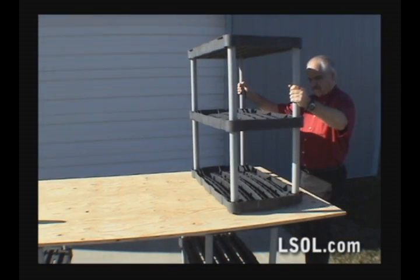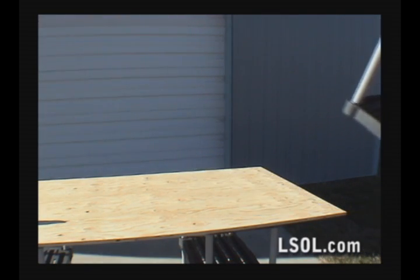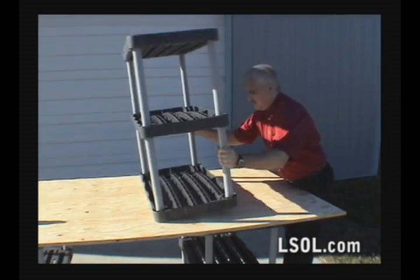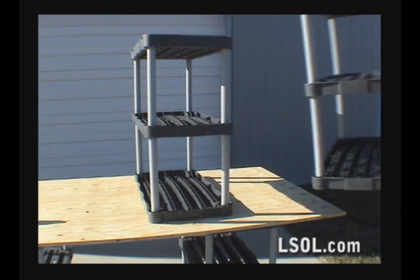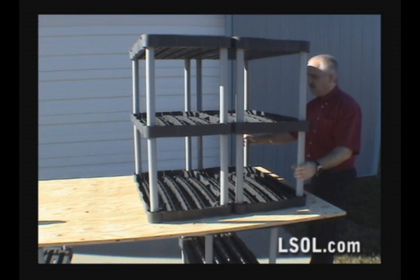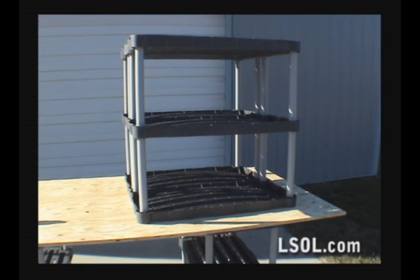The beauty of these shelves is that they're lightweight and can be positioned in a variety of different ways underneath your table. Depending on where the table is located on the layout, we can change the direction of the shelves so that they will be open to the outside of the layout.